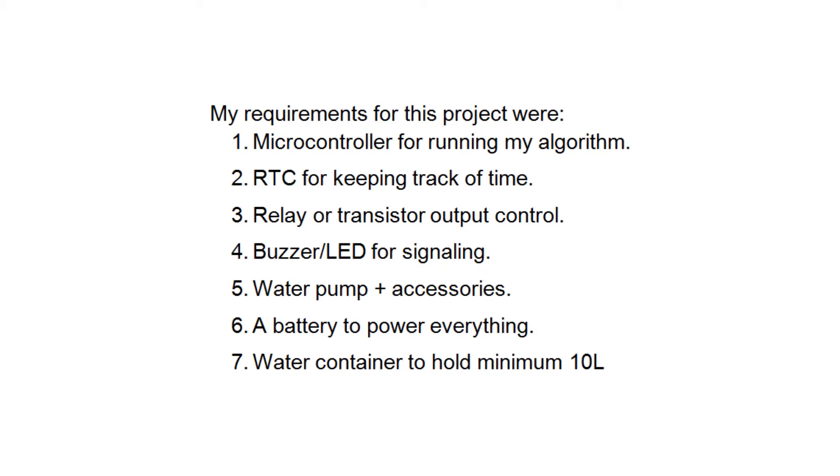Another goal for this project was to build it using only parts that I have in my lab, without buying anything special or designing anything custom for this project. So as you will see, some hacking needed to be done to reuse some parts.